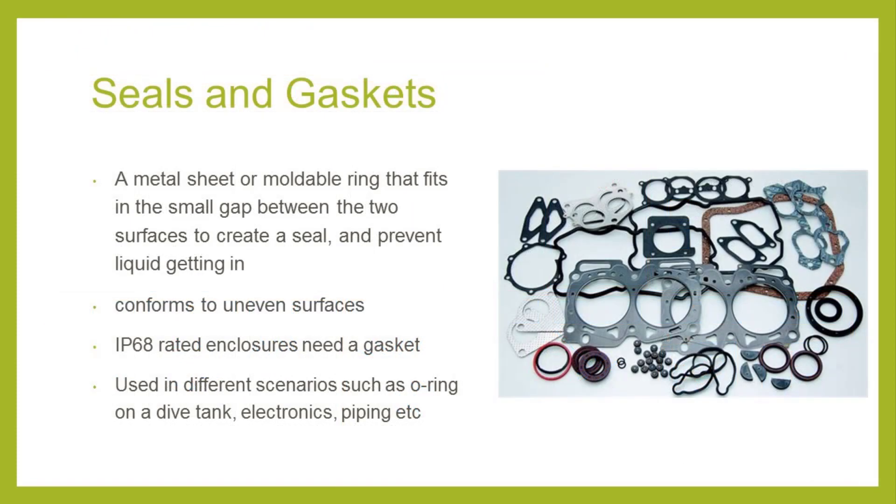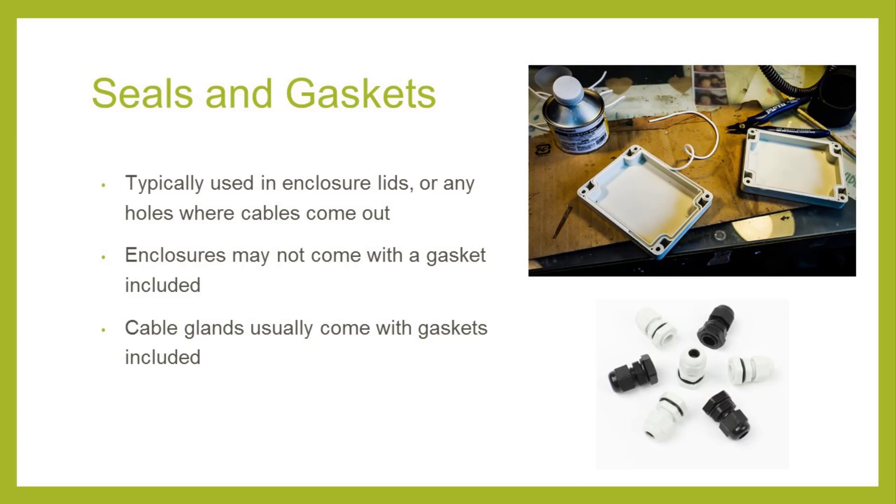A critical component of water resistance and waterproof enclosures is the gasket. A gasket is a steel sheet or a moldable ring which fills the space between two or more surfaces to prevent leakage. In our case, the gasket is the soft moldable ring that fits into the enclosure lid to seal the enclosure base and lid. Because it's moldable, the gasket will conform to the shape and surface even if it's uneven. If there's no gasket, even if the enclosure is rated IP65 and the lid is closed tight, there will be micro-gaps where water can seep in. So during intense downpours or flooding, water will still get in. We usually have a gasket for any opening in the enclosure — such as the lid or around holes where cables or sensors come out. When purchasing bulk or wholesale enclosures, they may come without the gasket, which is available as a separate add-on.